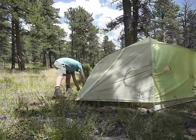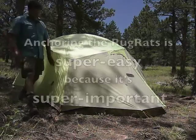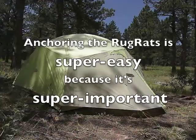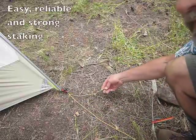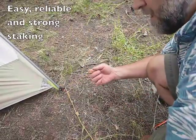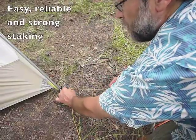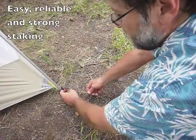Next we'll show you some of the anchoring features. It's extremely important to anchor these tents well — they're quite strong, and a strong enough wind can move the whole thing even with people and gear in them if they're not nailed down. Here's a feature I love. Your stake loop is a little loop of cord on an ITW line lock buckle, which makes it adjustable.